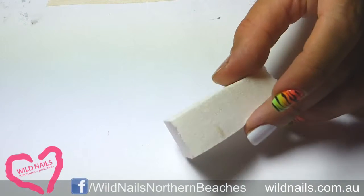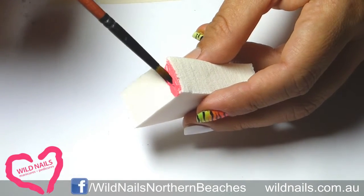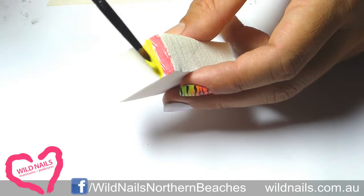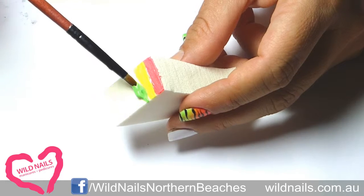With a regular old makeup sponge, gently paint on a stripe of fluoro pink, then fluoro yellow, and then stripe on the fluorescent green.